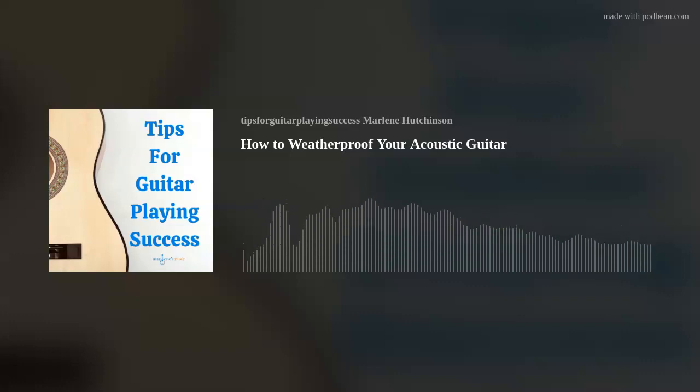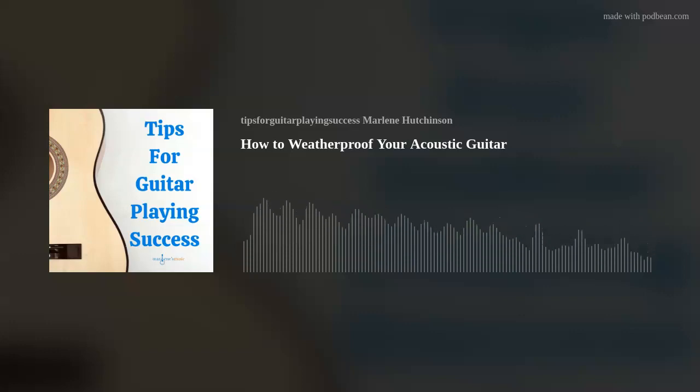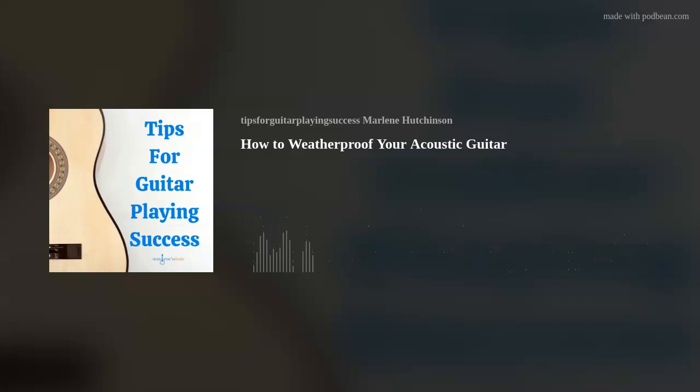So remember, no matter where you are, weatherproof your guitar. Don't forget to join the club for a chance to win a $50 Guitar Center gift card. I hope this episode's tip has helped you to continue expanding your guitar playing skills and knowledge. If you'd like to learn more, please check out the many learning resources available at marlenesmusic.com. Thank you for joining today's podcast. Play on — I'll see you next time.